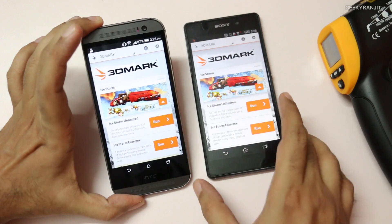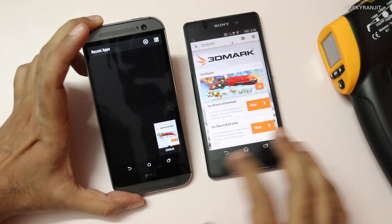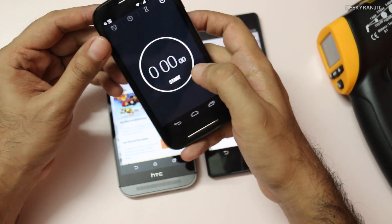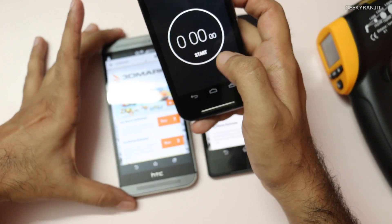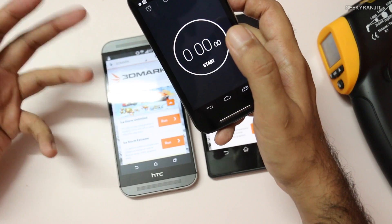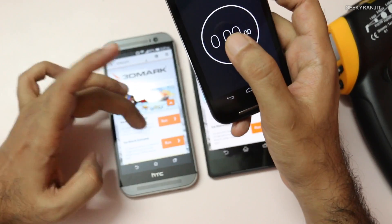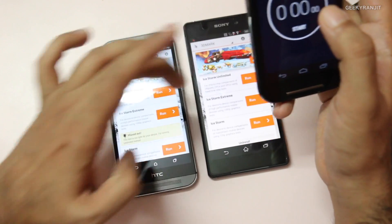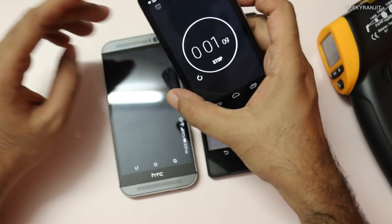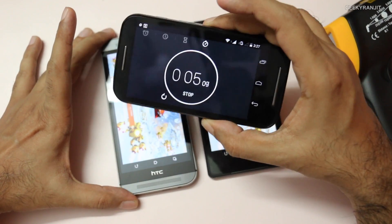I have 3DMark running on both devices — nothing else is running on either device. I've just reset the timer and we'll run this for about 10 or 11 minutes. Generally this benchmark finishes in about two to three minutes, and when it does I'll just restart it so we can run it for about 11 minutes total. We're going to use the extreme setting on both devices and look at temperatures after about two minutes and then five minutes.